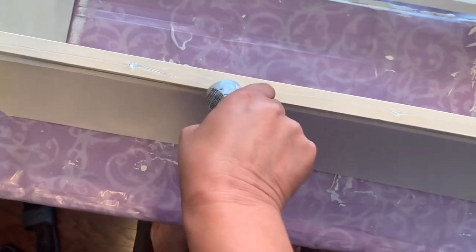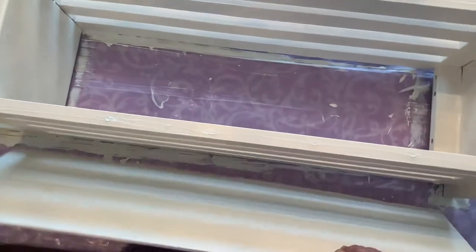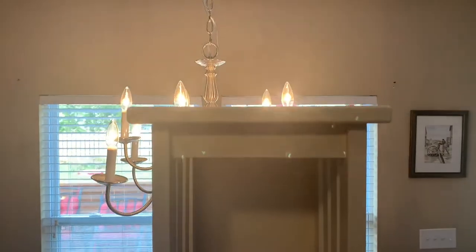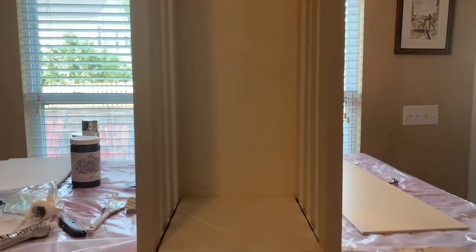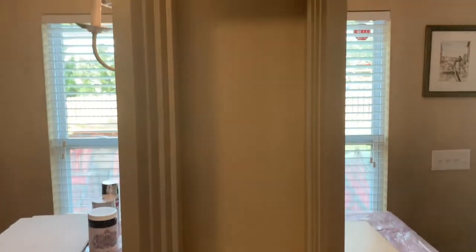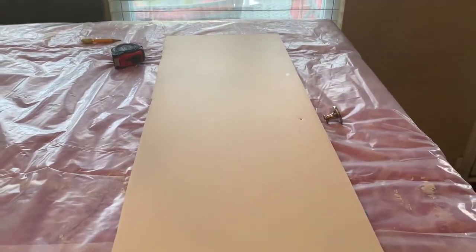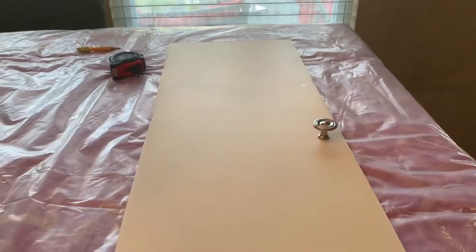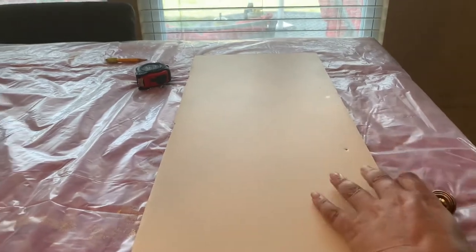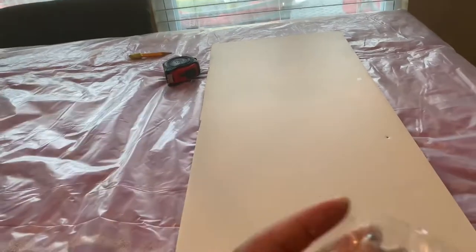I have painted these two coats and applied the back already. Now this is the other one, and I have made a hole right here that I'm going to put my little handle on. I'm probably going to glue it since this is so thin and the screw that comes with it is so long, so it won't fit.